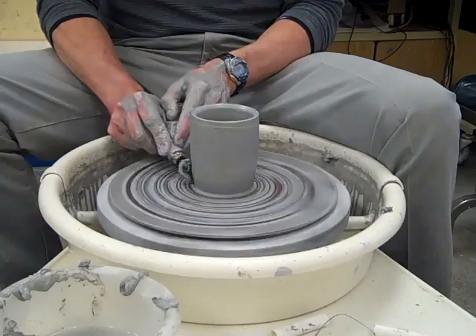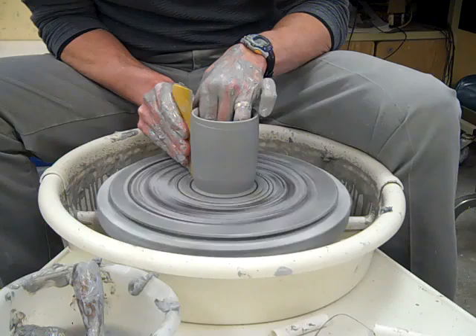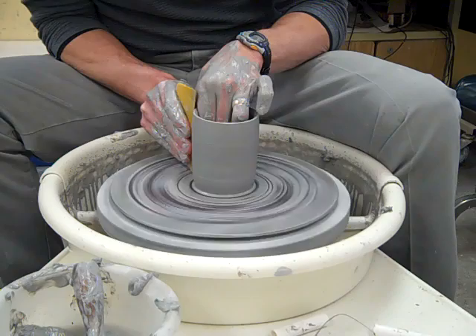Next I'm going to smooth out the outside of this pot to ready it for design. Just take this little straight edge and hold it against there to smooth out the outside.